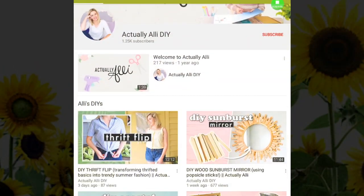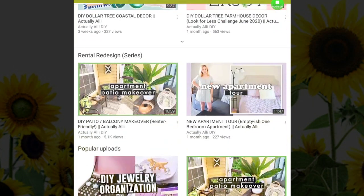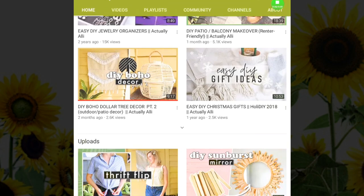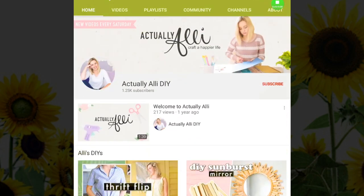I do recommend you go check her out after you watch this video. Here's a quick look at actually Ally's DIY channel — as you can see she has some very beautiful DIYs that you'll definitely want to go check out. While you're at it, go ahead and subscribe and turn on the bell so you know every time she uploads.